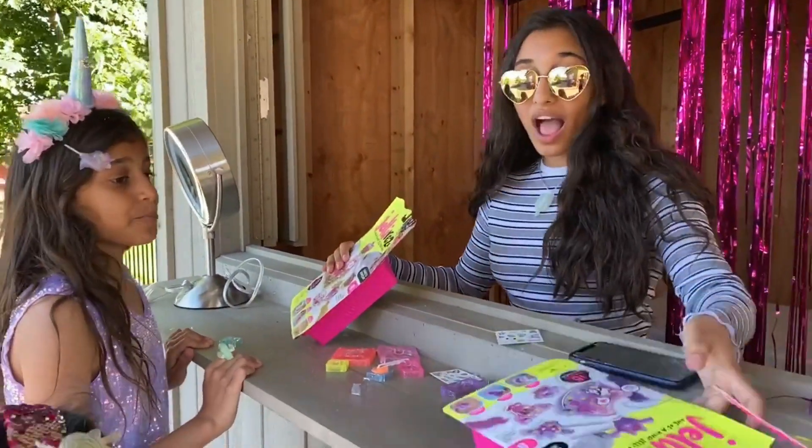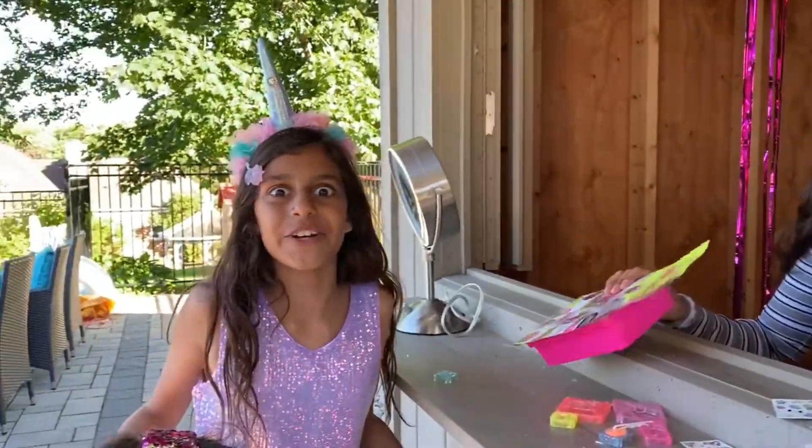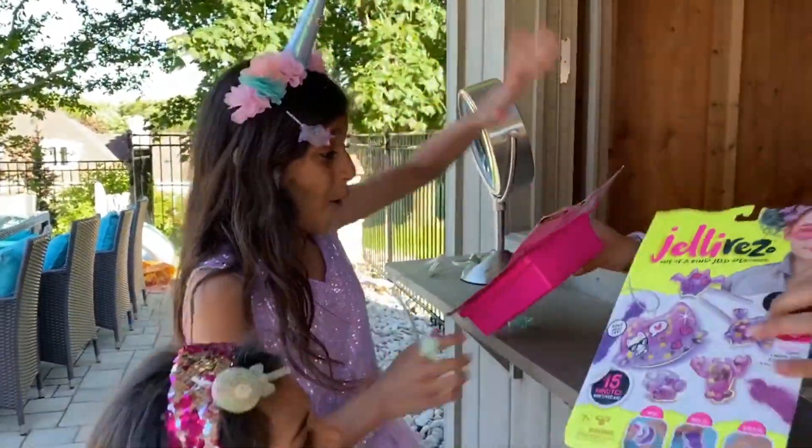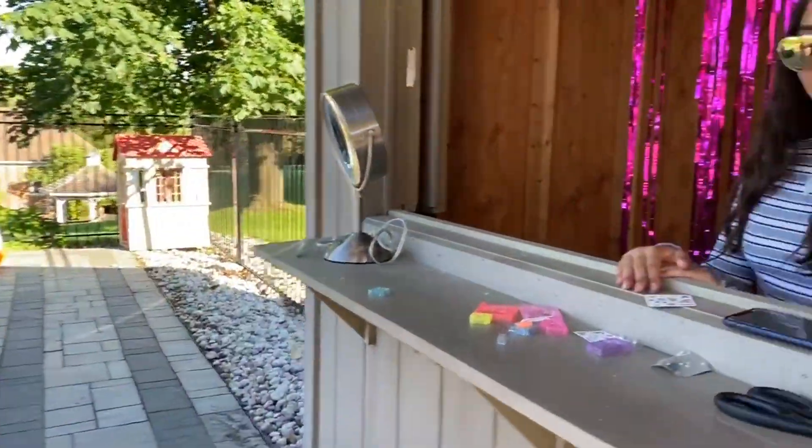Okay guys, now you know how to make these. I hope you have so much fun at your party. Thank you! Oh, I totally forgot about our party. Here guys, take these — don't forget. Thank you. Bye! Have fun. And don't forget, limited quantities at the link below. Don't forget to check it out. Bye!